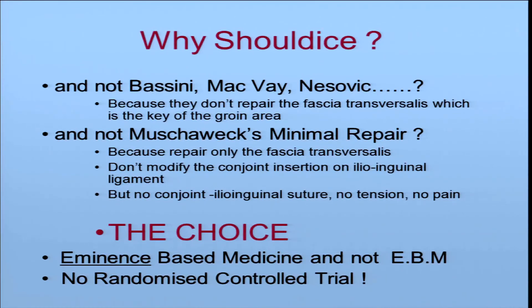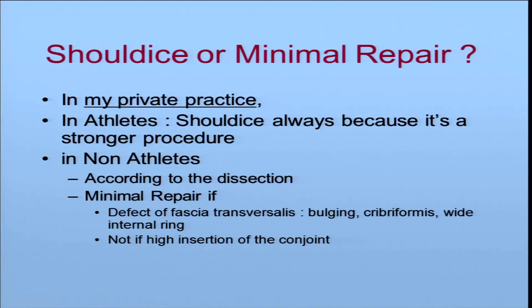Why not the Musavex minimal repair? Because it repairs only the fascia transversalis and does not modify the insertion of the conjoint on the ilioinguinal ligament — and of course, no tension, no pain. How to make the choice? It is eminence-based medicine, not evidence-based medicine — there is no randomized controlled trial. Shouldice or minimal repair? For me, it is a question. Now, in my private practice in Paris, in athletes I always do Shouldice. In non-athletes, according to the dissection, I begin to do minimal repair if there is only a defect of the fascia transversalis — bulging fascia cribriformis, widening of the internal ring — and I do not do minimal repair if there is a high insertion of the conjoint tendon with a very large area of fascia transversalis.